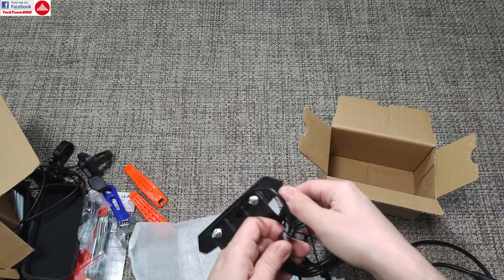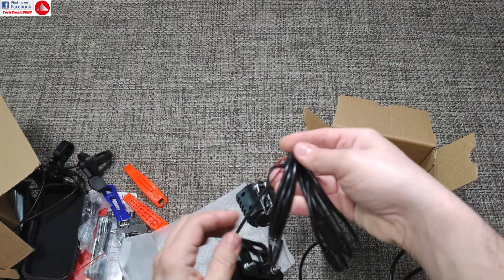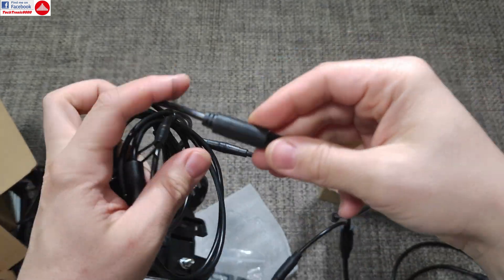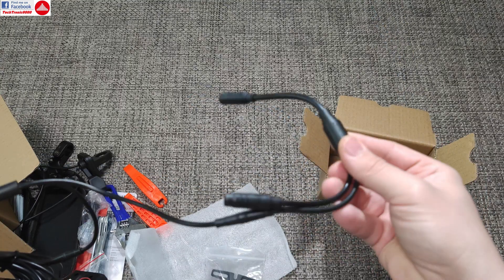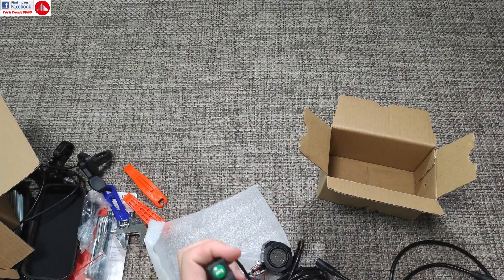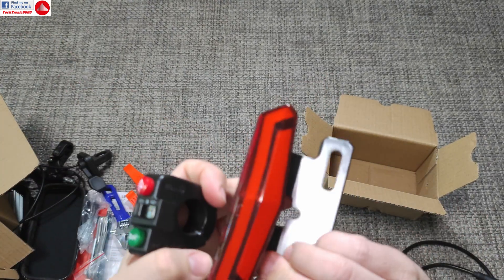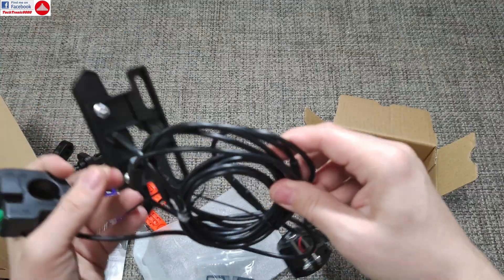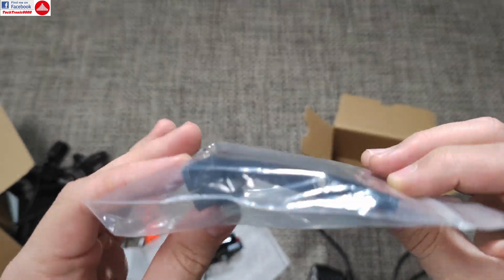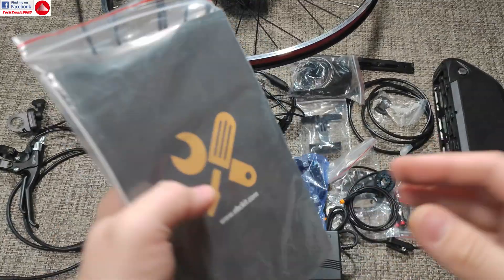Last but not least, we get extra accessories: a tail lamp that looks pretty nice, and an LED headlamp with four LEDs. The wiring again uses round cables and plugs with concentrators that take several wires into just one — a very nice idea. They also include an indicator switch, horn switch, and light switch so you can control all of that. The tail light probably also has turn lights built in — we'll check that later. There's also an extra mounting bracket for your saddle to fit the stop light.